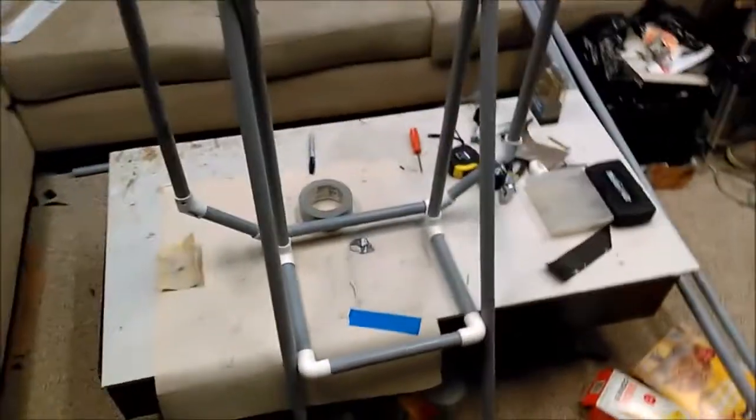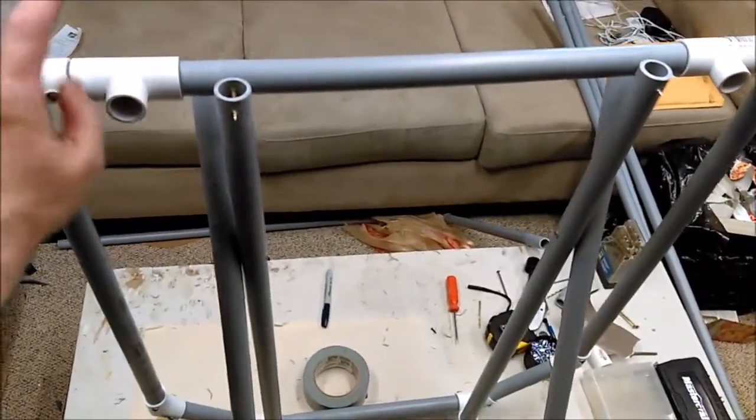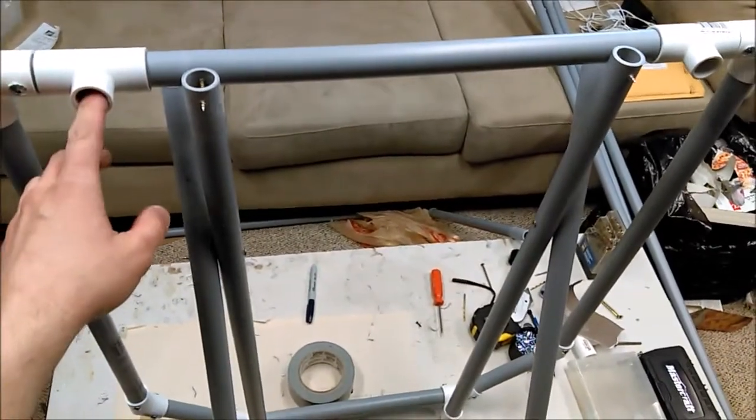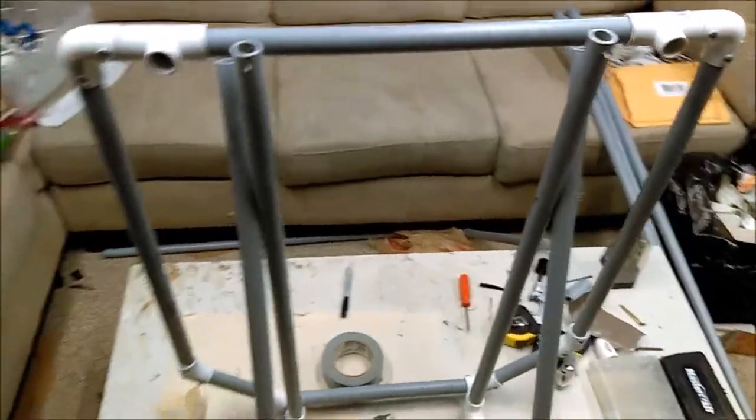There it is with the chair and the first layer of the frame. This is where the canopy is going to be attaching with a couple of elbows and make it into a hinge.